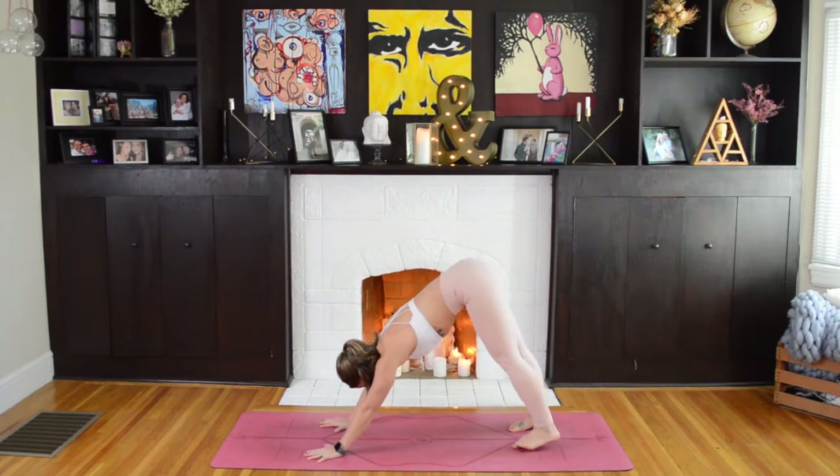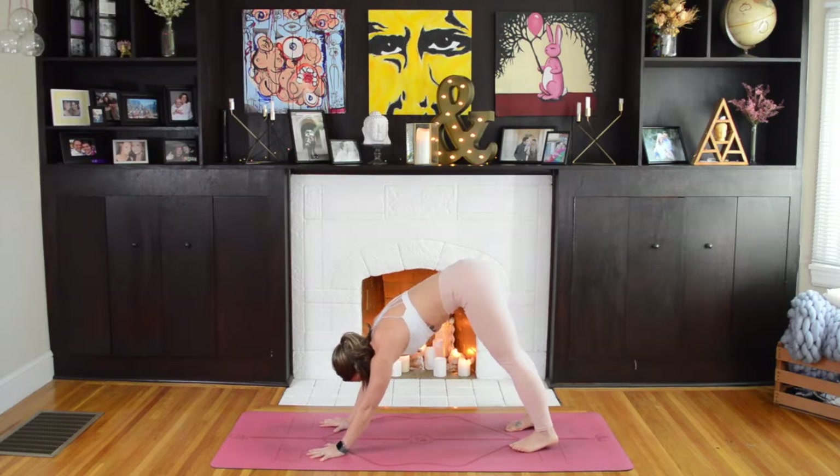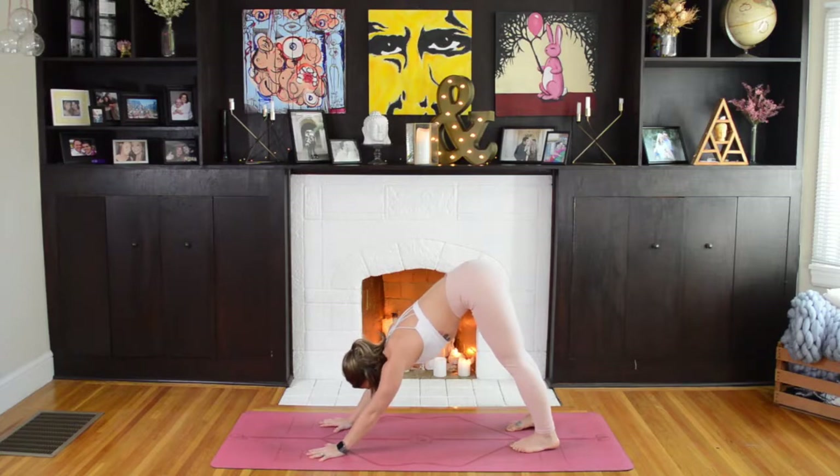As you arrive here in Downward Facing Dog, continue to press your fingers nice and wide. Make sure your spine is really long, pressing your chest closer to your thighs. The inner thighs will reach all the way up to the ceiling as your ears drop in line with your biceps. We'll take two more breaths here, inhaling through your nose for a count of four or five, and exhaling through your nose for a count of four or five.